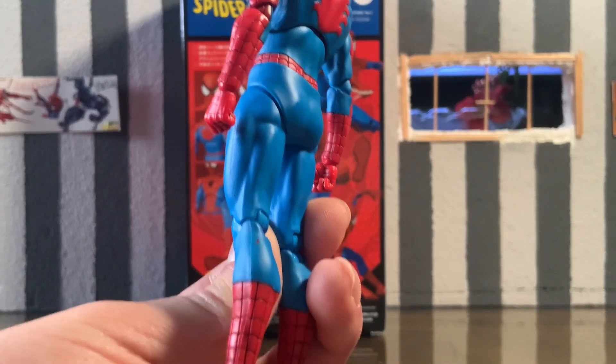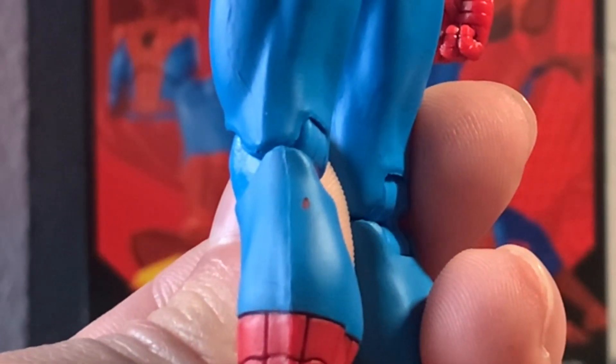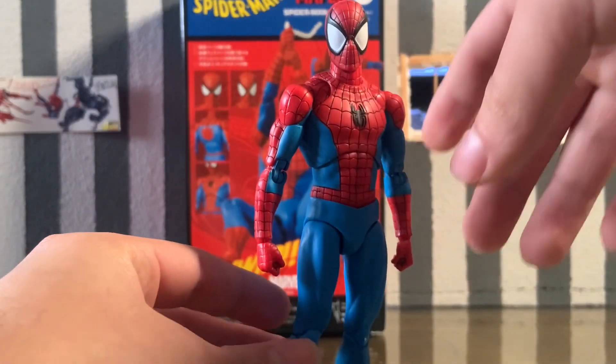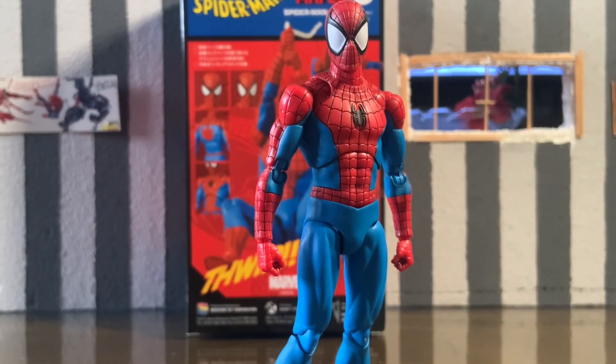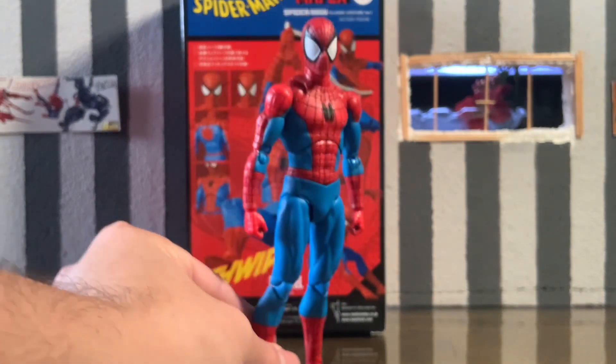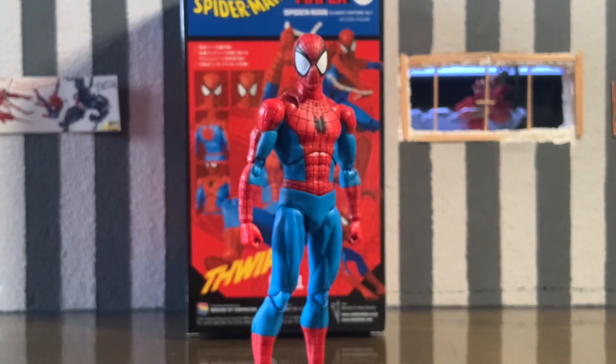Mine did come with a paint chip on the calf, so there's a QC issue to be aware of. In a perfect world we'd have a figure with no QC issues, but stuff happens at the factory. For what you're paying, it is disappointing.